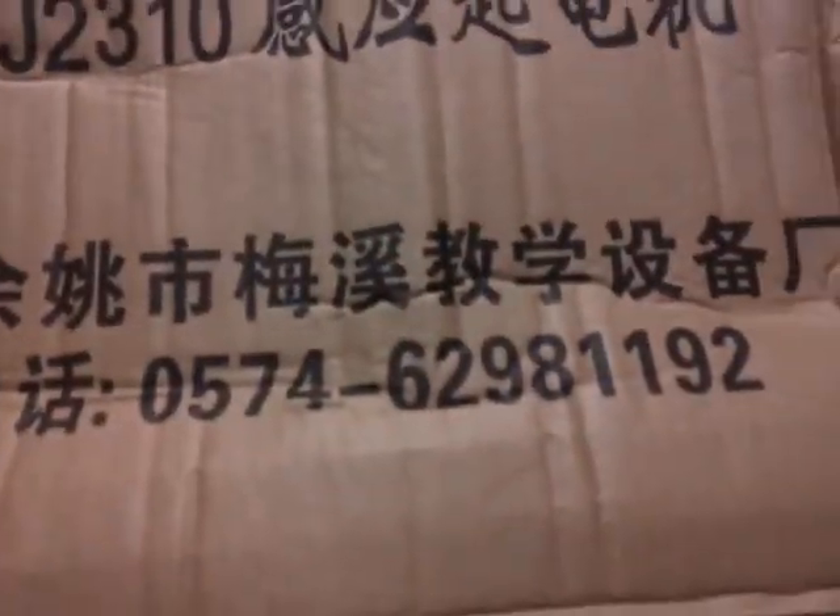Good housekeeping seal. I'm not sure exactly what all that means, but it might mean something to somebody. This is a Wimhurst machine. Just got it from China.